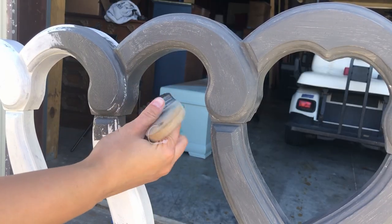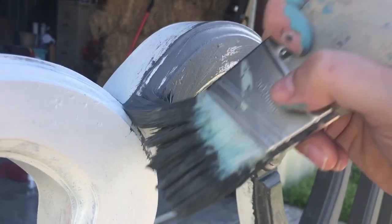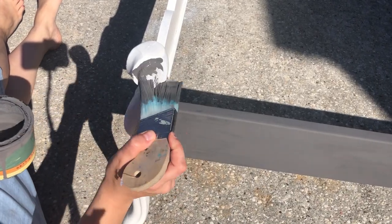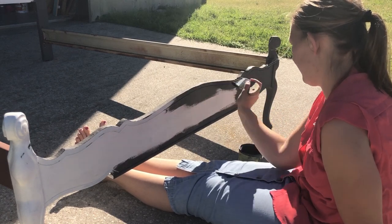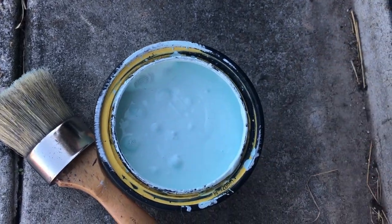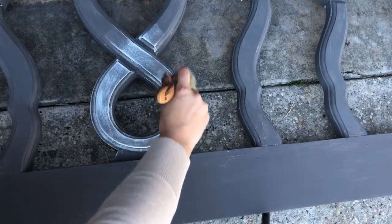I'm going to add a little bit of paint on my brush and I'm going to be dry brushing over the piece with this very light blue. This is going to be the base of my sky. It's not going to be the only blue I use, but it's going to be the majority of the blue that I use.